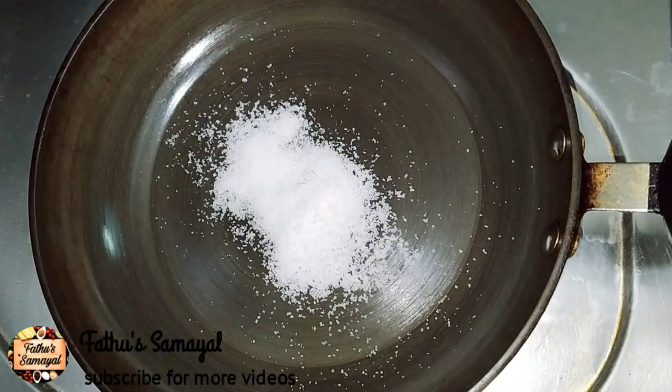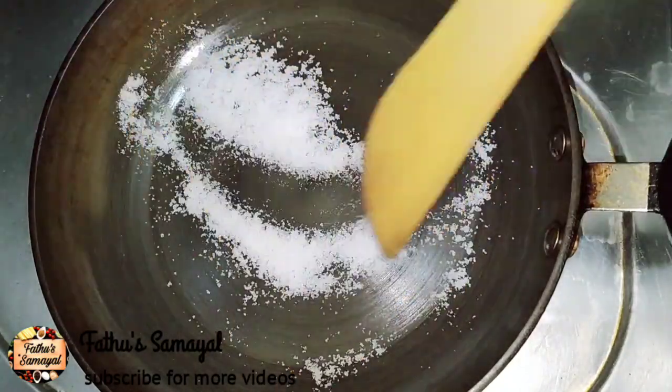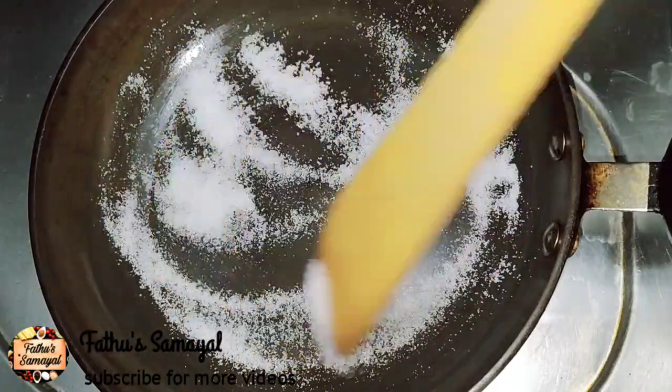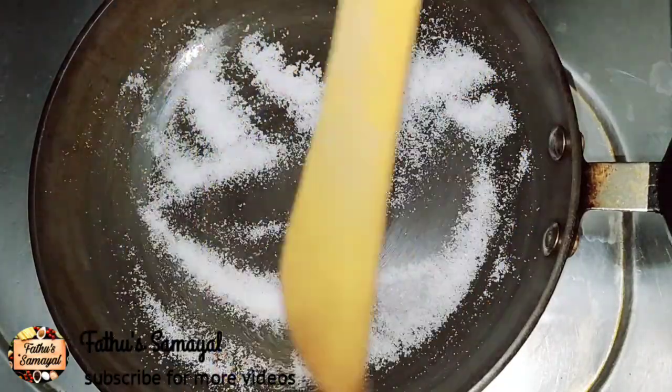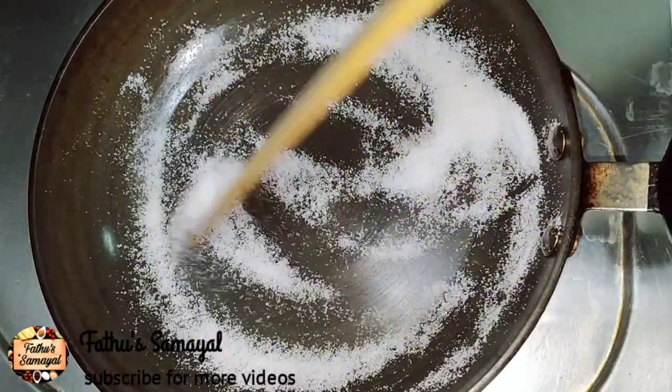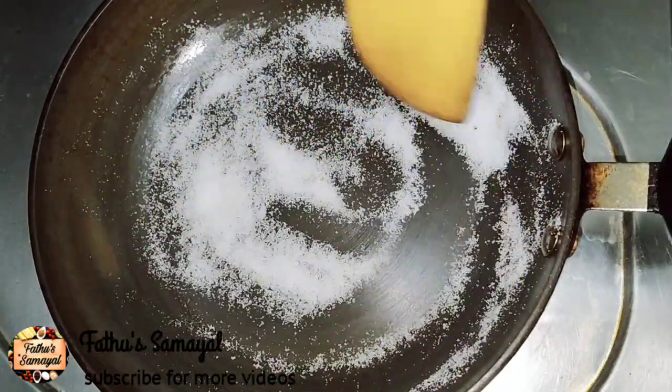Put it up on the high flame and cook it up. If you want to cut the color change, it will be dry so that you don't feel dry. You can use it up a little bit, and if you put it up it will be dry.